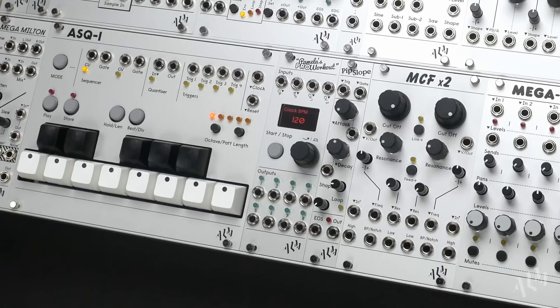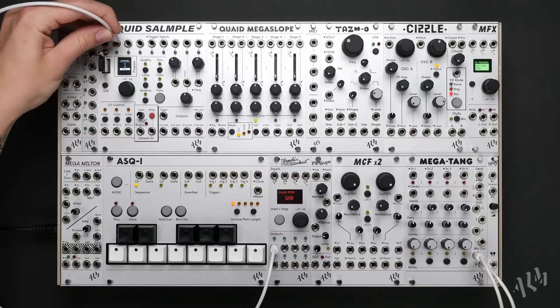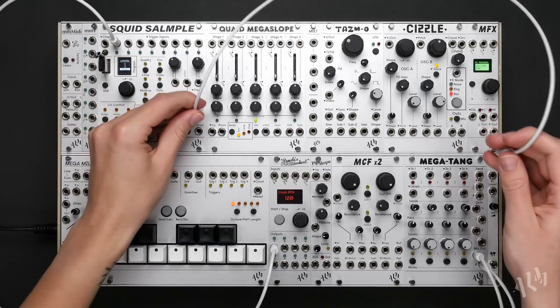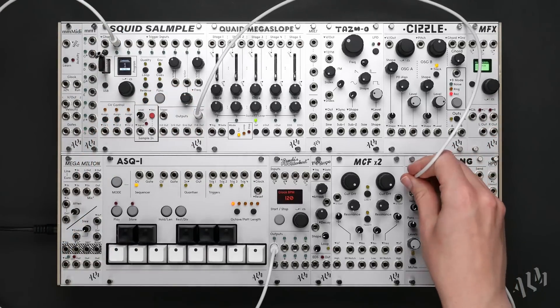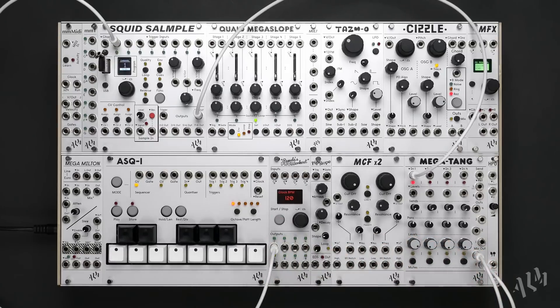We'll start with Pamela's Pro Workout, the primary clock and modulation source of the system. Let's patch a default x1 clock out to the first channel of the Squid sampler and take the mix output to an input of the Megatang. Once the mixer level is increased, we'll start the Pam to begin triggering a kick drum sample from the Squid.